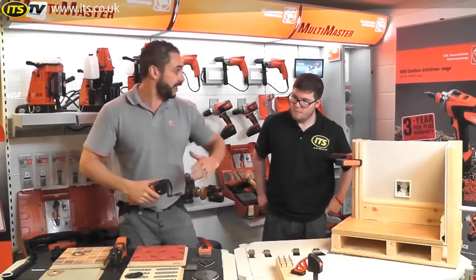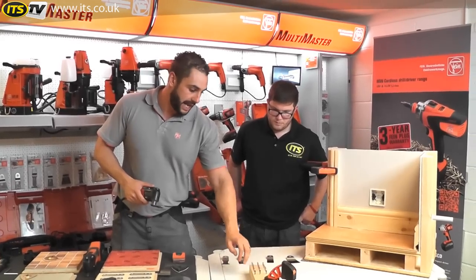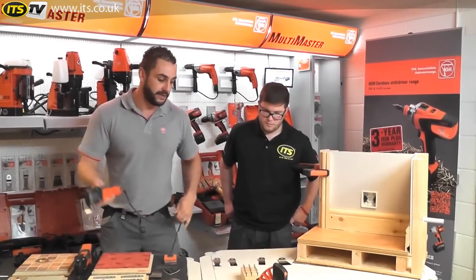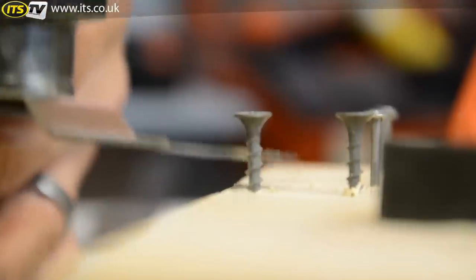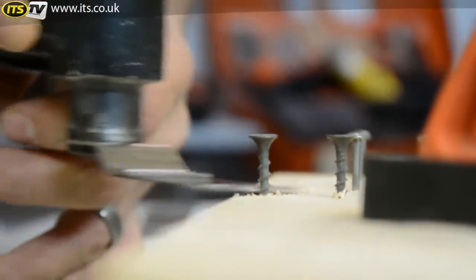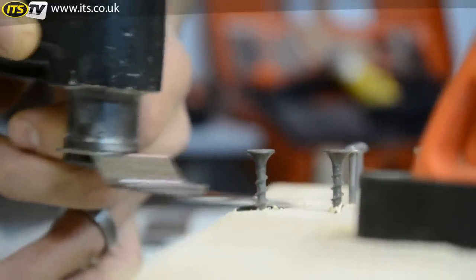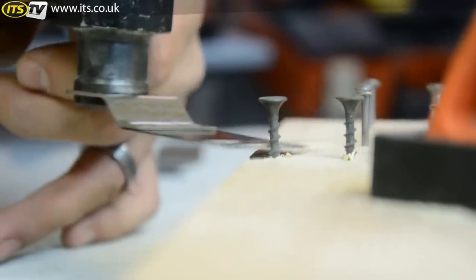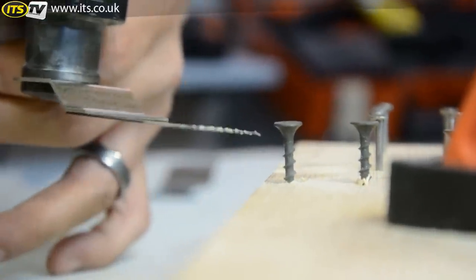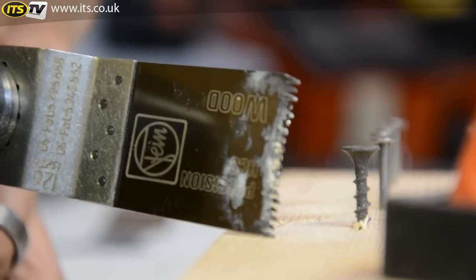Obviously you don't want to try this at home with your nice new blade, so I'll do it for you. If we come up against nails or screws with this blade, then what will happen — you can see that's pretty much dead. We've taken all the tips of the blade off and that blade is now useless.